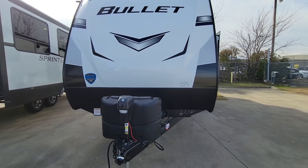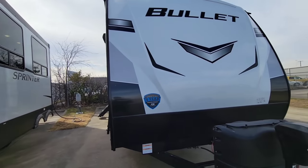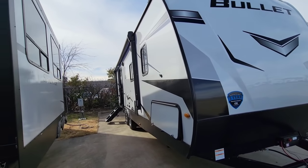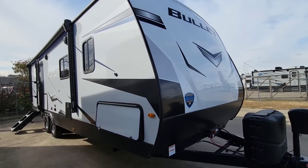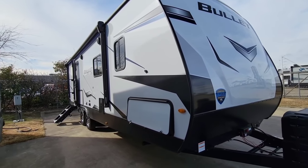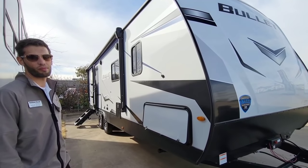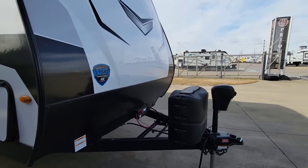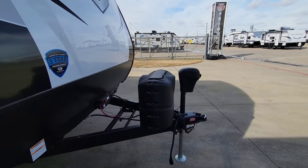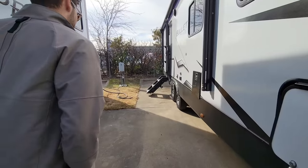The Bullet sits in the mid-to-upper range of travel trailers — you can go higher or lower in price, but this falls in the average range where most people budget their first RV. Up front you've got a fiberglass cap, fiberglass sides, a power front tongue jack, twin 20-pound propane cans, and a nice power disconnect. Let's look at the inside and work our way out.